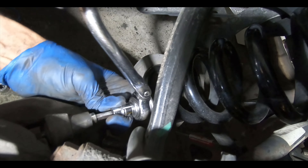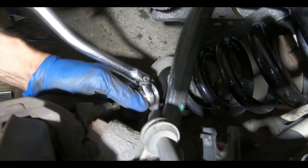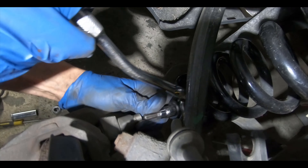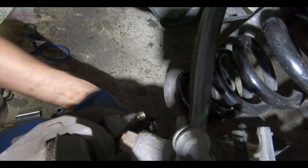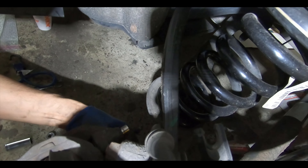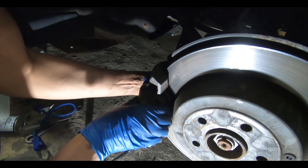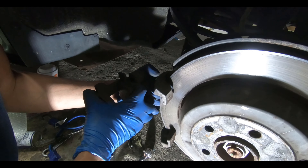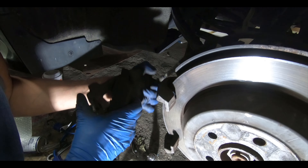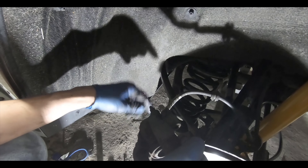Now the next thing we have to do to get the brake pads off and get the caliper away from the caliper bracket is to remove the sliders. The sliders are a size 7mm Allen head — the six-sided one. You would have to pull the rubber caps or dust boots off, and then take the top and bottom sliders off, which will allow you to remove the caliper from the carrier or caliper bracket.